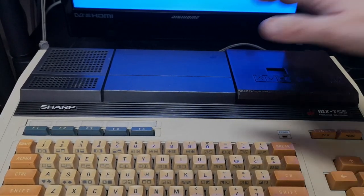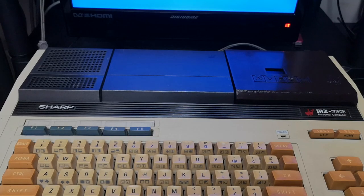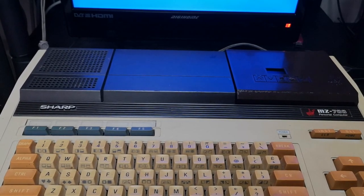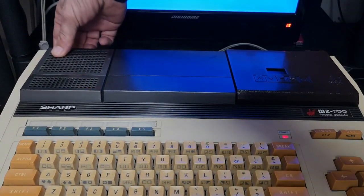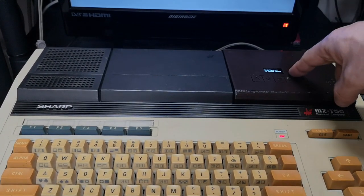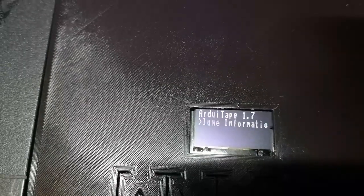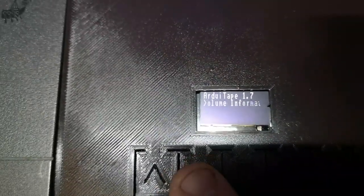I'm not going to screw it in because I don't really want to keep this on permanently — I'm going to put the cassette deck back on for some of my tape software. But once you've done that, you switch the machine on. You can see a little monitor in the window there, and it's just giving you some information for the volume on the machine itself. If you skip up and down on the arrows you get your track list or program list, and you can just select what you want to install.